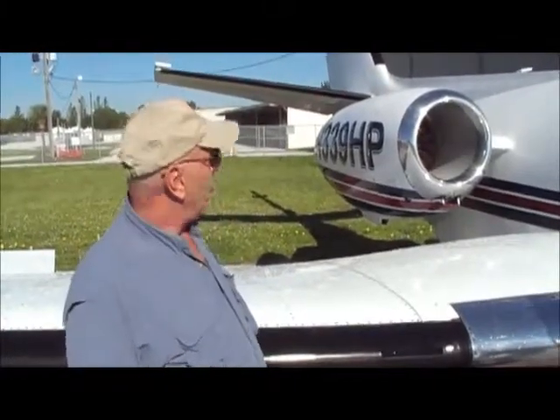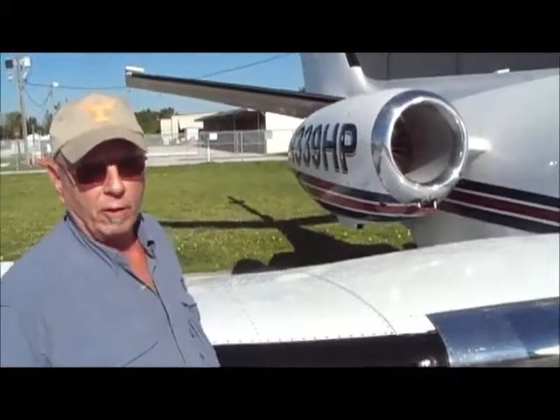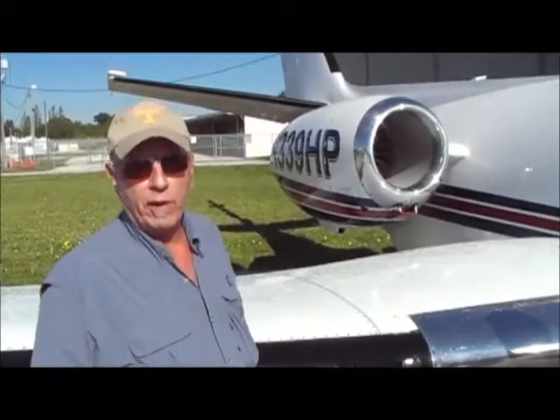I think the only way you've cleaned this is just strictly rinsing it with water — no soap, no scrubbing, nothing. It's even holding up well on the exhaust of the jet engine, which we'll probably get around and show you a little bit later. And if you remember right, this paint job was pretty much shot — it was ready to go get repainted.